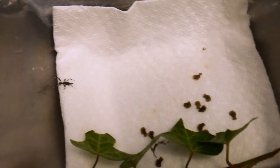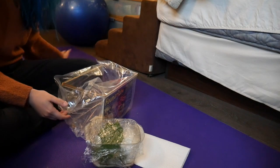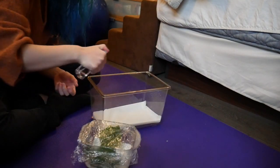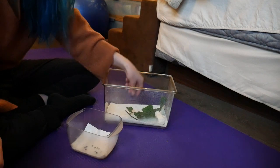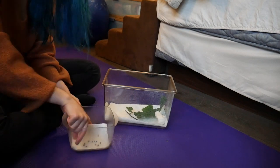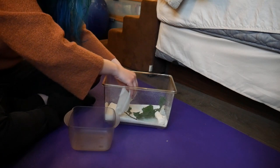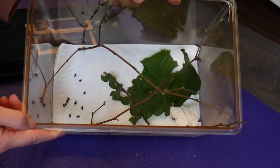Once they hatched I decided to move them to a bigger area so they have more space to walk around, molt, and be happy. Their enclosure needs to be at least three times the length of their bodies in order for them to molt properly — that's shedding their skin, which they do every time they grow bigger. Paper towel is one of the best things to line your enclosure because it's easy to change out and because it's white you can see if they've laid any eggs. Some people also use coconut fiber. Also, don't put stick bugs and leaf bugs in the same enclosure because the stick bugs will eat them.